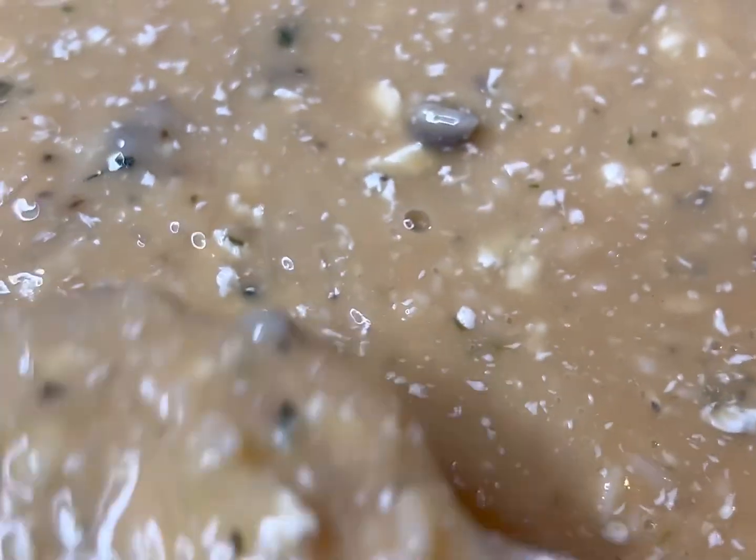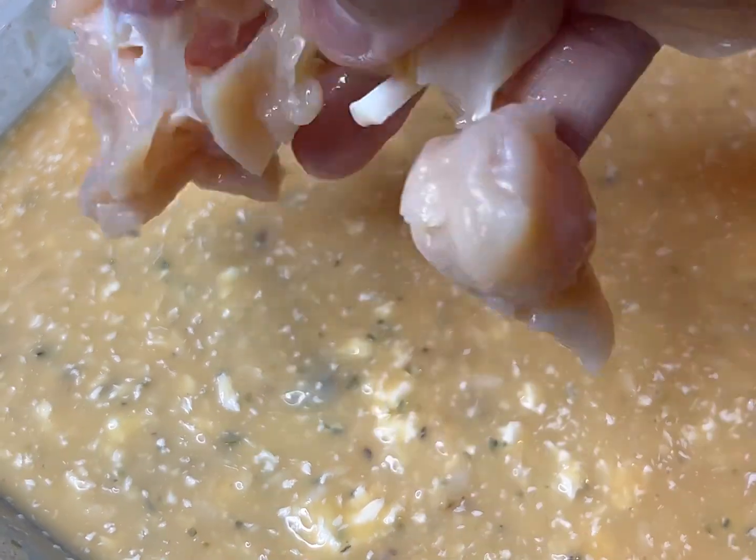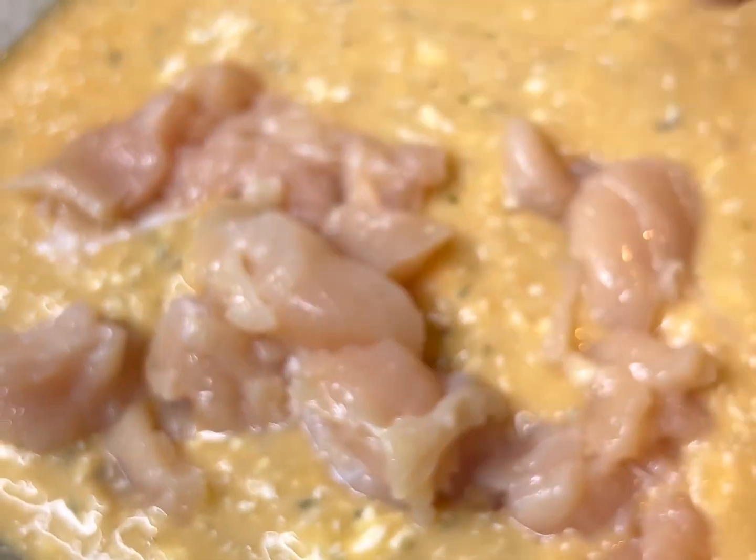Y'all do not worry — I know it probably looks like throw up, but trust the process, baby. It's gonna be real good at the end.